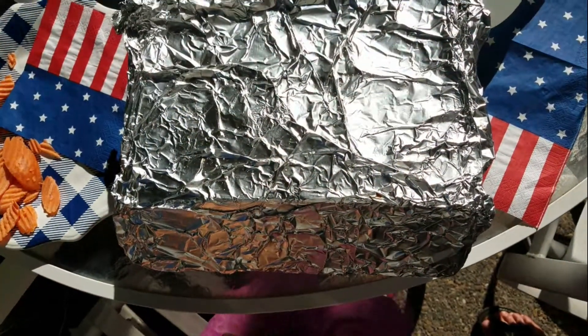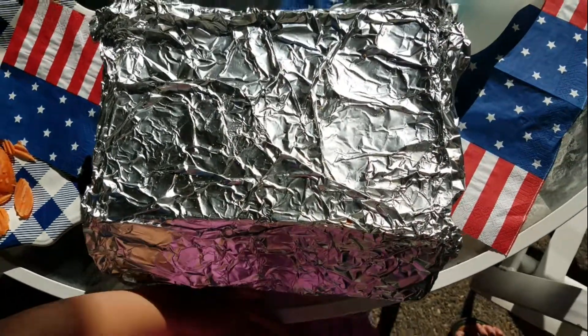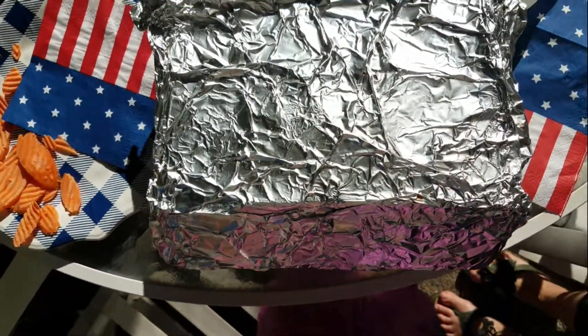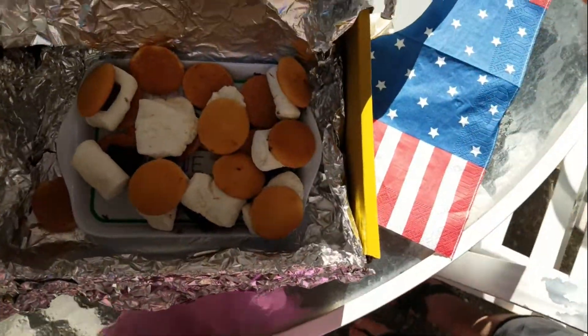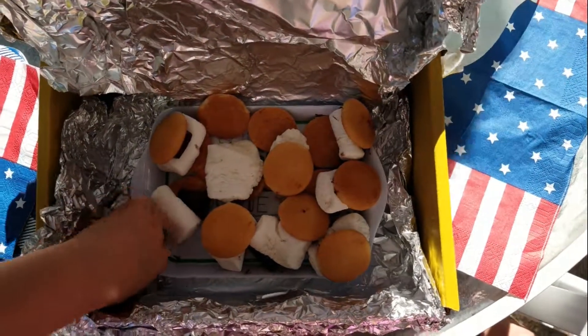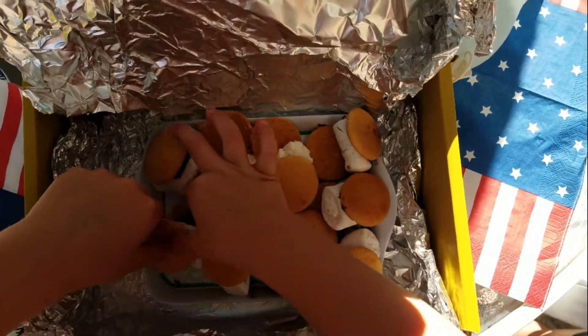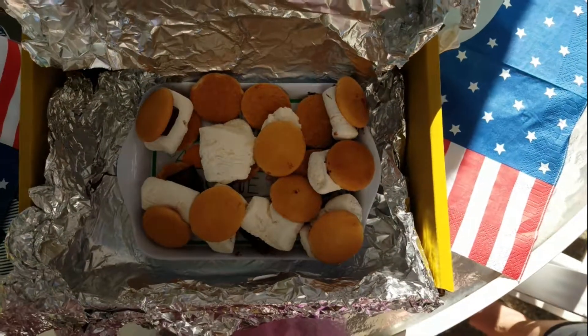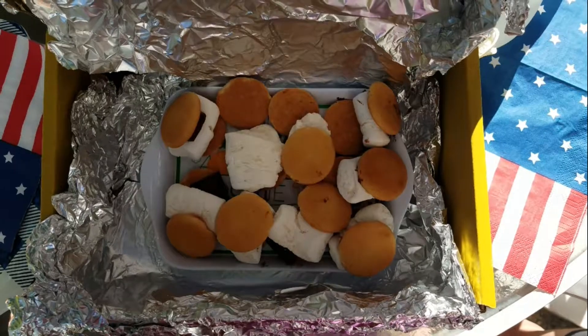Hello Butter Beans and welcome back! So my s'mores — this is my oven and I got cooking. Let's see how they look. They're melty! Some of the marshmallows puffed up. Hi Butter Beans, how did they come out? Good. Let's eat some!